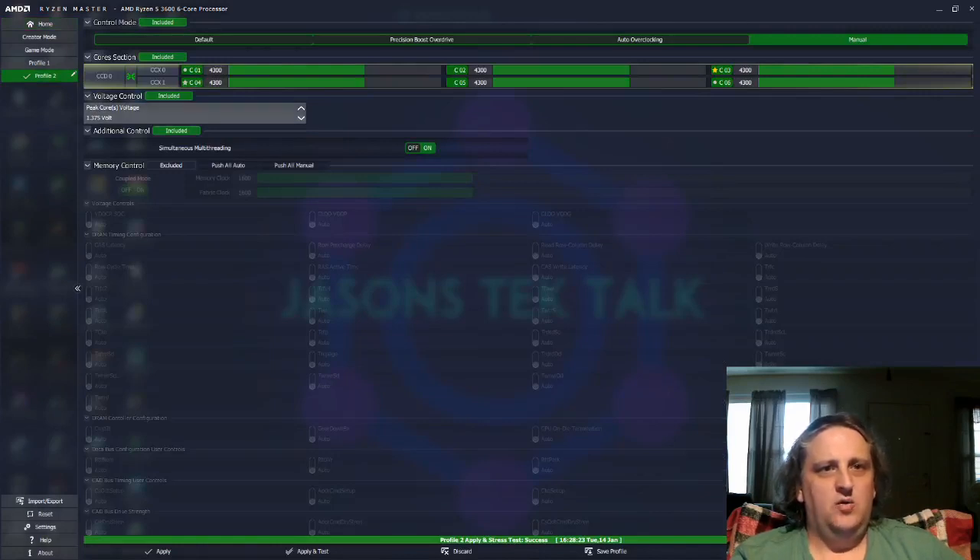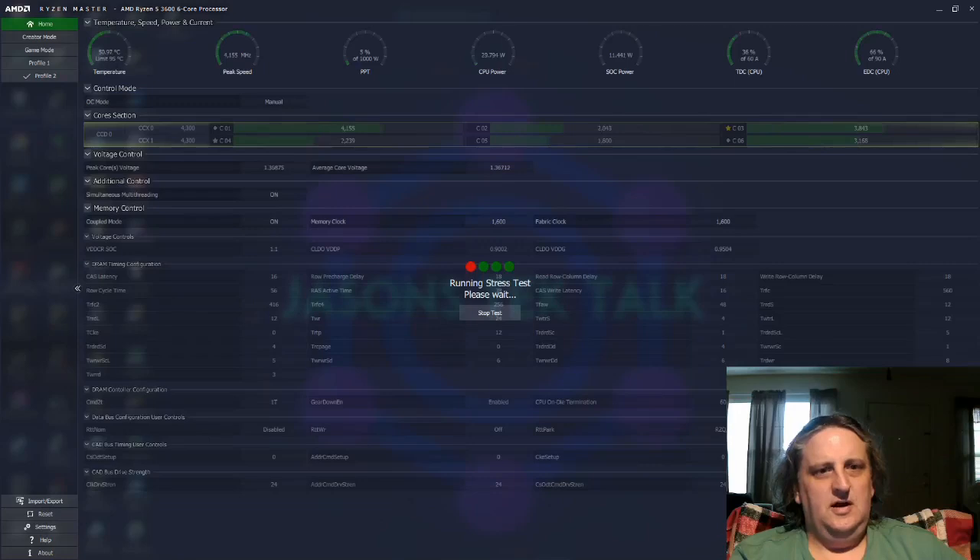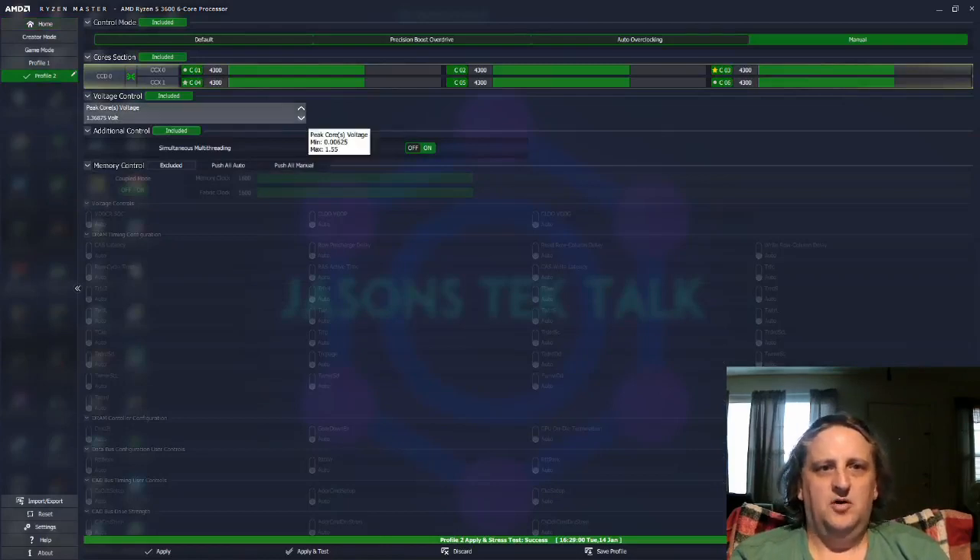I'll basically just go down by one increment until I don't pass the test anymore, because once you don't pass it means your voltage is too low and you need to go back up. That will keep some heat out of your system. On this system I can go down to 1.34, but I normally run at 1.35. Every processor is going to be different, so you want to run these tests rather than just throwing numbers in — even though most will be close to the same.